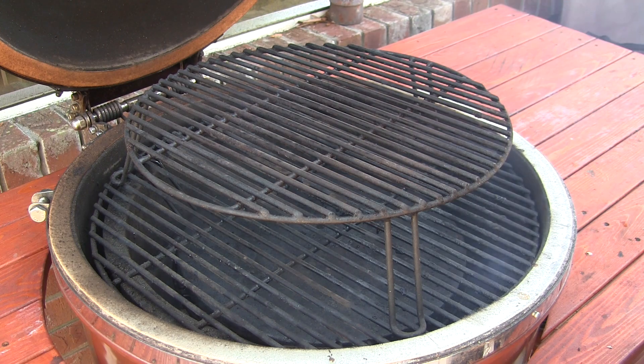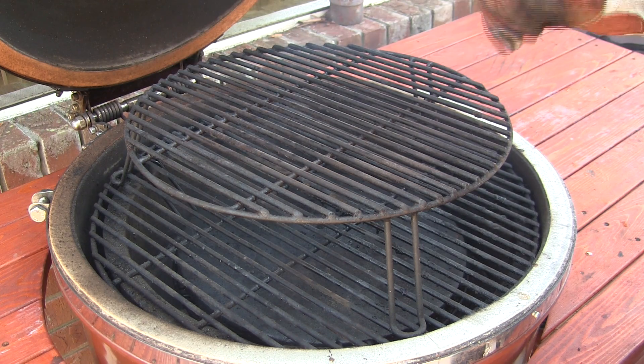We're going to be cooking between 250 and 275 today, so we're going to go ahead and shut the lid, let the dome get up to temp and stabilize, and then we'll toss our ribs on.